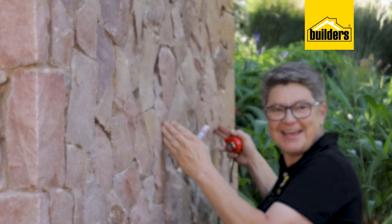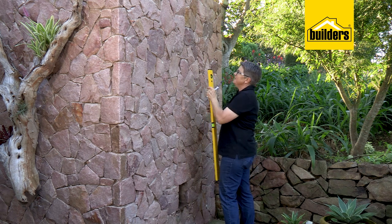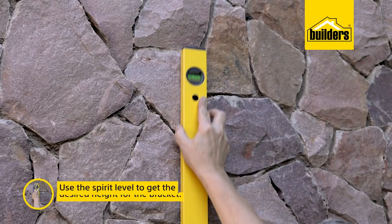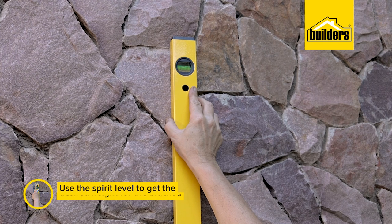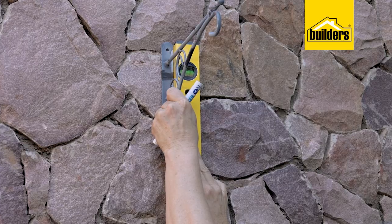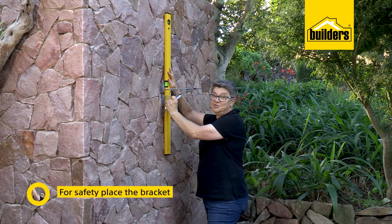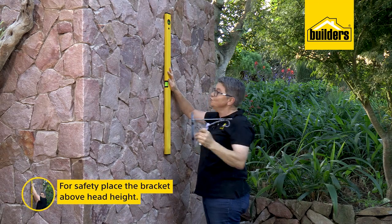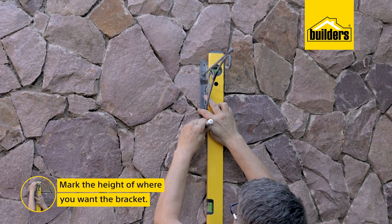First, get the height of where your bracket is going to go using your spirit level as a guide - make sure it's nice and level. An important safety point when putting up brackets: having them at a height where somebody could knock their head is very dangerous, which is why I prefer to have them higher with a bit of chain. That also means you're really going to see the plant you're hanging there.